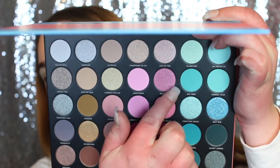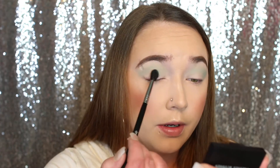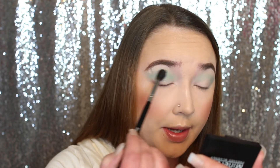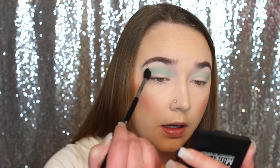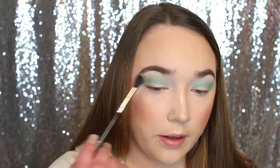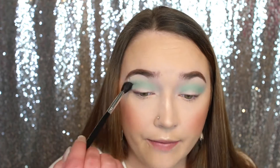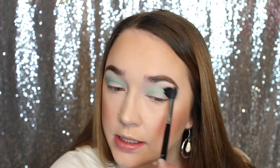So I'm going to go in with a deeper teal shade called Sail Away — it is just a little bit deeper than the first shade. I definitely love that there is a variety of different teal shades; I think that definitely makes this palette unique. I'm going to keep this a little more precisely into the crease, and then blend back and forth to make sure everything is nice and soft. This Sigma E40 brush has definitely changed my brush game — it's so good, you guys, and it just blends colors so nicely.